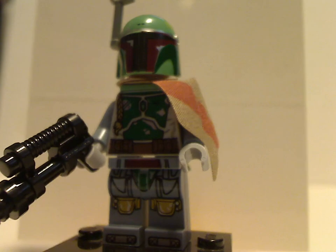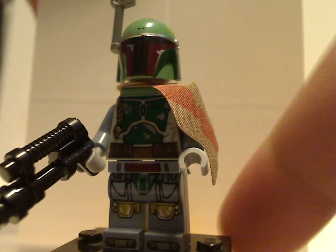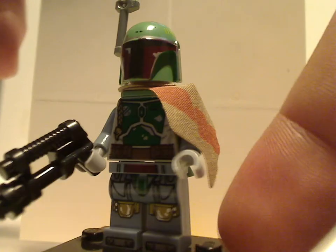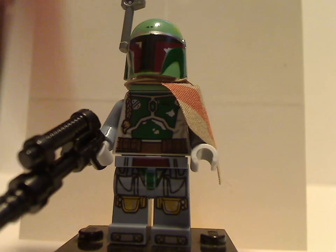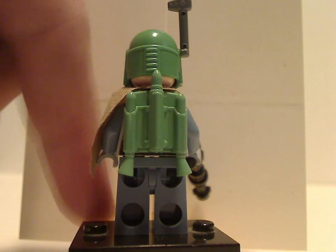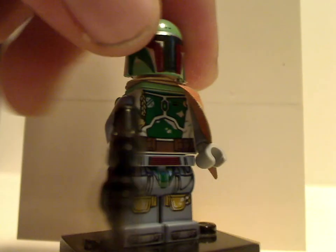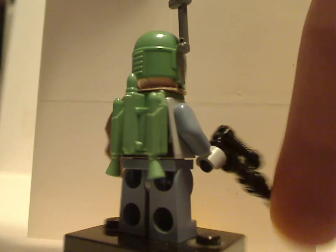Next up is Boba Fett. The torso print is kind of the same as it's been since around 2010, with the shoulder piece done quite differently but nice to see it updated here. The helmet piece is also kind of the same, but underneath there's the angry clone face, similar to other versions. The back does have a jetpack piece — two separate pieces rather than one whole piece that the original version didn't have. There is some slight back printing as well.